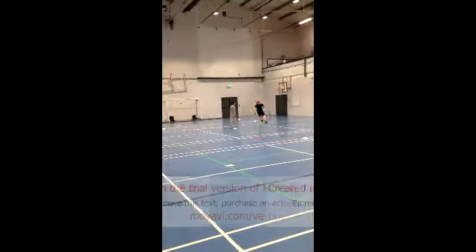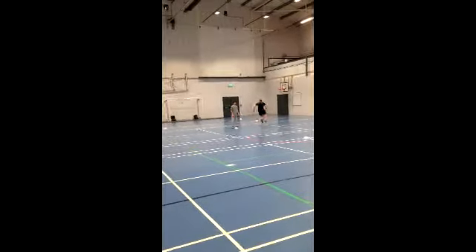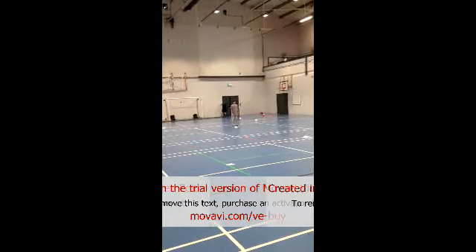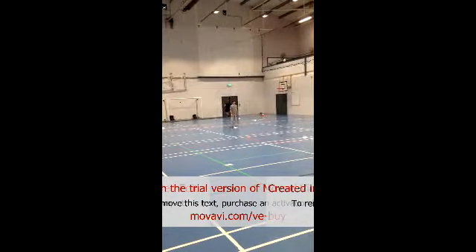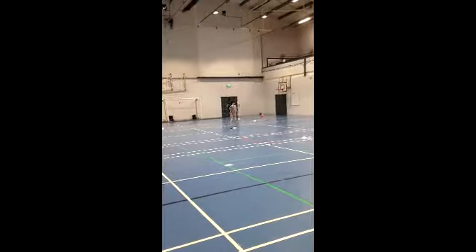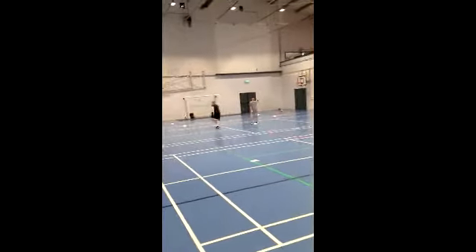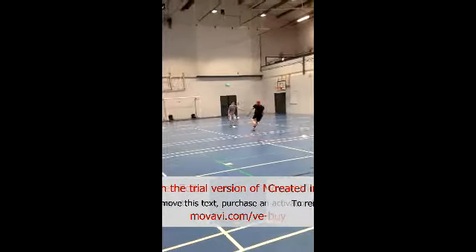For me, every drill you do has to have some kind of crossover to sport, and just following a pattern of cones bears no resemblance to sport. In sport you don't follow a predetermined path — everything's chaotic, you react to stimuli. That's why for the next drills I've brought in some reaction-based agility drills, rather than just basic change of direction like the 5-10-5. I wanted to try a real agility drill where I had to react to a stimulus, which in this case was a person.